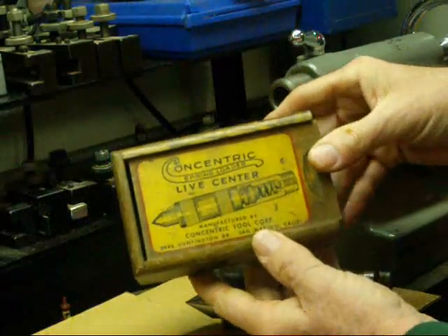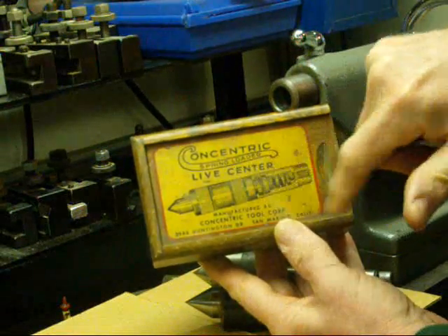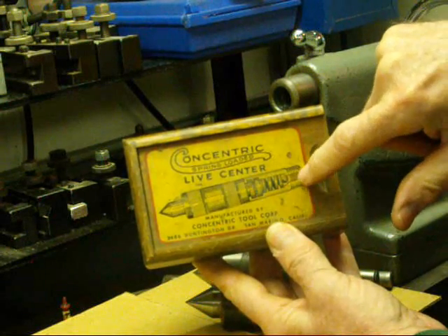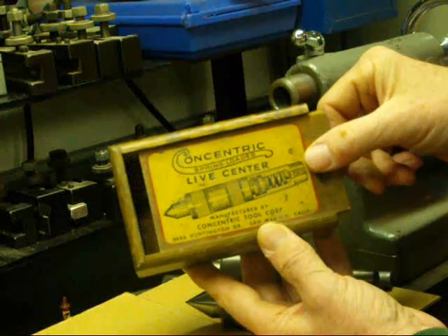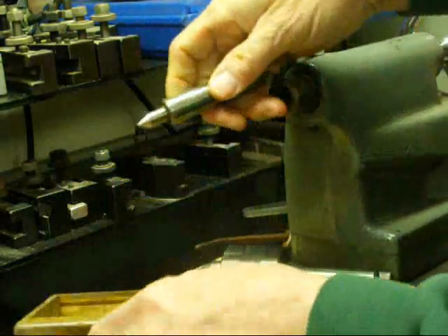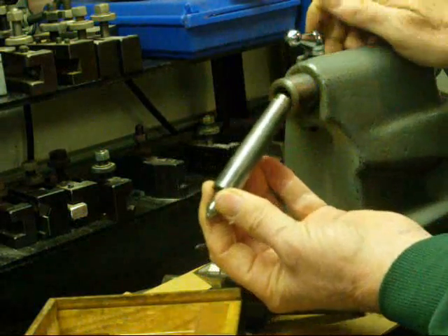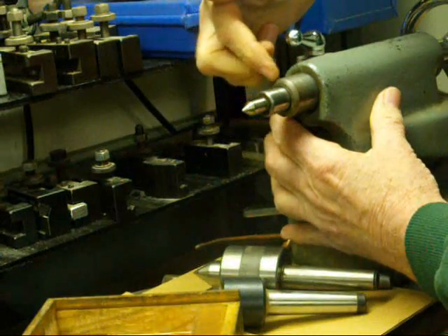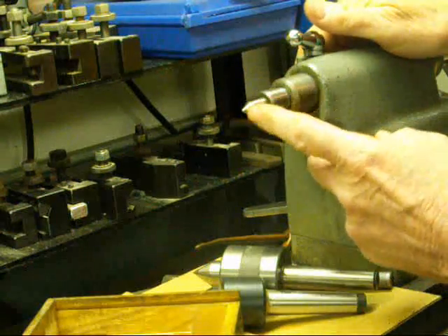This is what I was talking about earlier — Concentric is the brand, and this is the spring-loaded live center. There's a spring in there and a thrust ball bearing. These are so expensive they come in a little presentation case — slide the cover back and there's your Concentric number two Morse taper. Again spring loaded, this is my perennial favorite. Install it and you have a little bit of spring for when your work expands. Take good care of these because they cost a king's ransom.